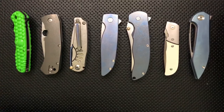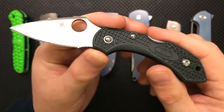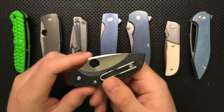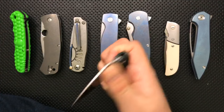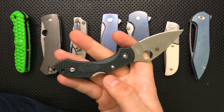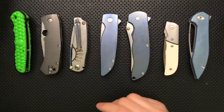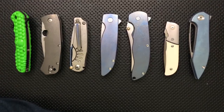Do I have experience with ZDP-189? The Spyderco Dragonfly ZDP — ZDP is a great steel, I love it very much, especially on a knife that you don't want to have to maintain for a while. The nice thing about ZDP is it keeps an edge roughly forever, so it's a great knife for travel. If you're going to be away from a sharpening setup for a while, it's solid, solid, solid.